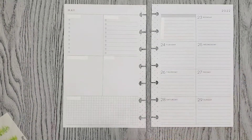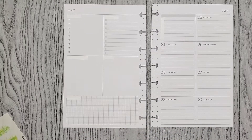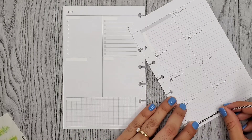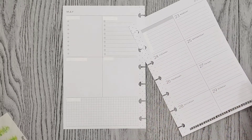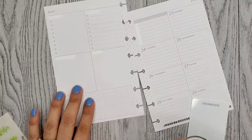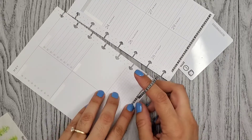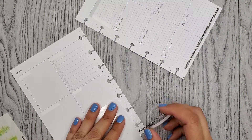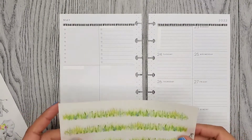Ready, and now I'm going to put down my washi. All right, so I put my washi down and now I'm going to go ahead and put this grass down here.